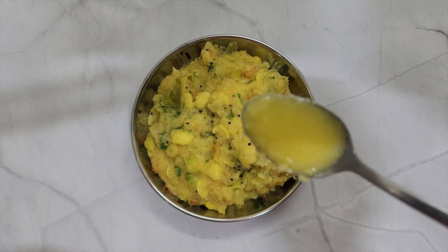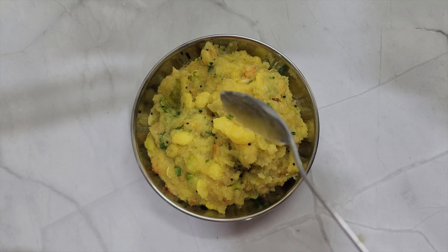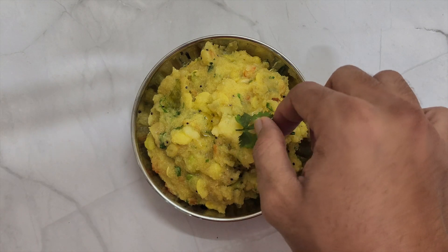The Avre Kalu Uppittu is ready to be served. Pour some ghee on top and serve it hot.